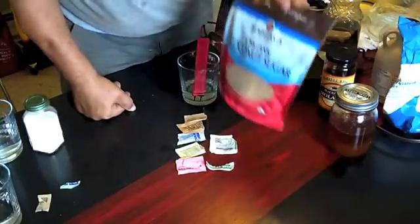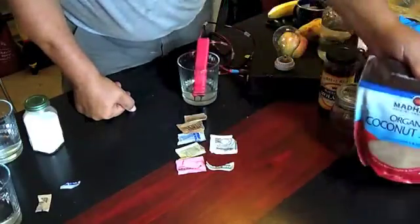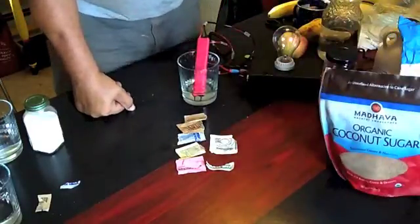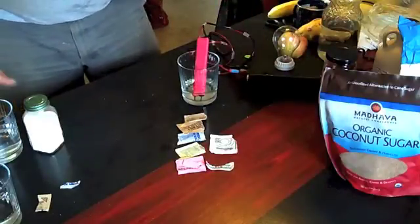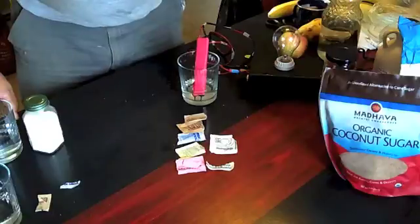We'll also do the organic coconut sugar. Now, that must be good for us, right? I mean, it's organic coconut sugar. So let's test it and find out.